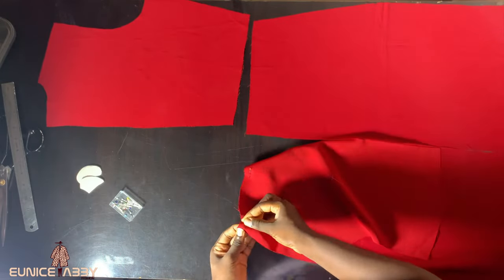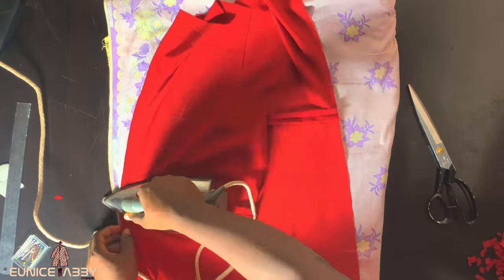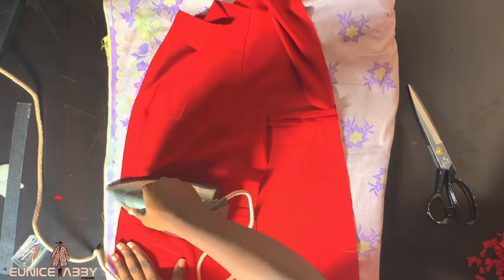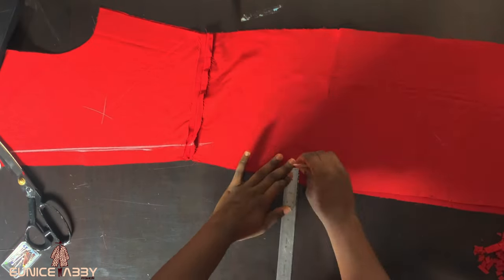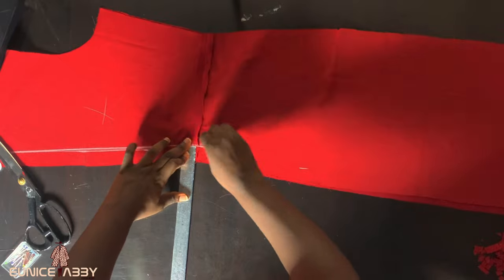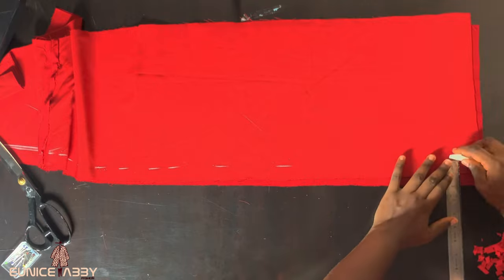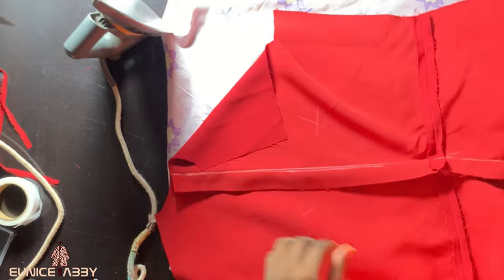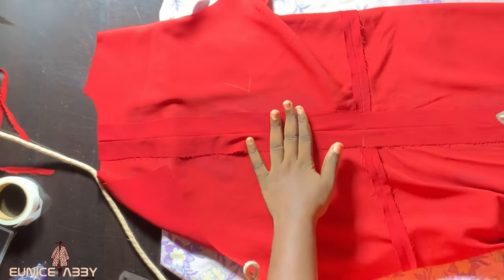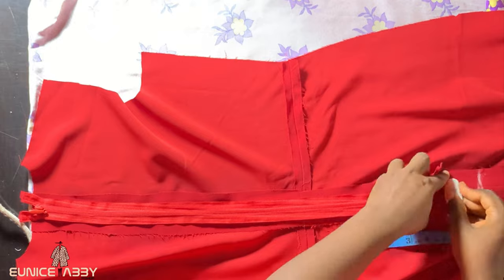Now let's work on the back part. Pin the bodice to the skirt part for both the left and right side, then head over to your sewing machine to stitch. After stitching, iron the seams open for a nice finishing. For the zipper area, mark your zipper allowance at one inch and head over to your sewing machine to stitch that part. At this point, you also need to decide where you want your slit to stop. Then iron the zipper allowance seams open to make it easy to fix in our zipper.